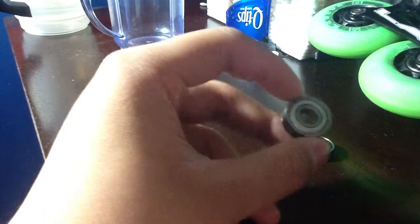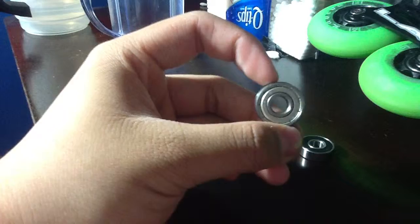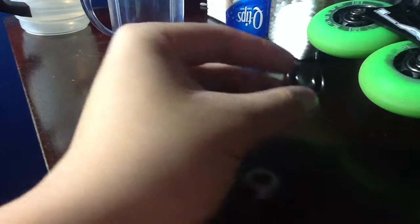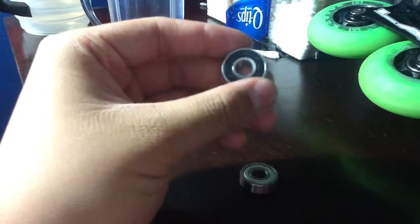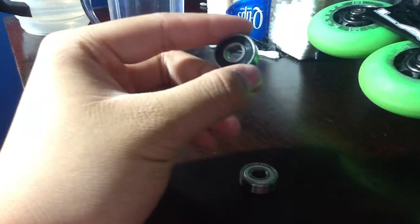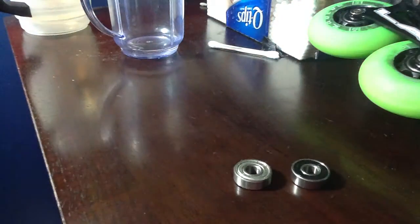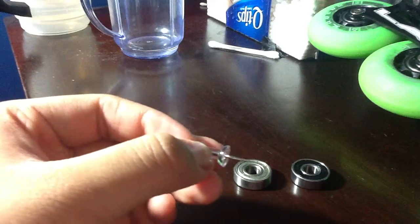There are three different shields: a non-removable shield, a removable shield, and then a rubber shield, which is what I have right here. The rubber shield is the easiest way to open a bearing — it's just rubber, so you won't break it as easily. You just use a pin or a staple.